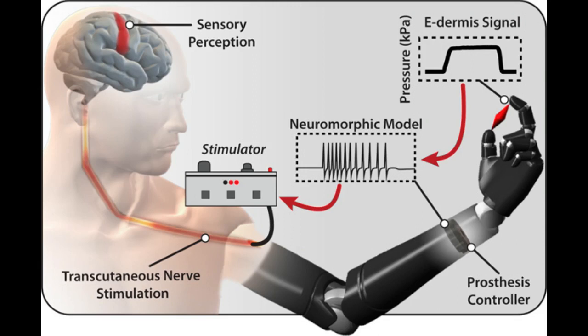The e-dermis device does this by electrically stimulating the amputee's nerves in a non-invasive way through the skin. The team created a neuromorphic model, mimicking the touch and pain receptors of the human nervous system, allowing the e-dermis to electronically encode sensations just as the receptors in the skin would.